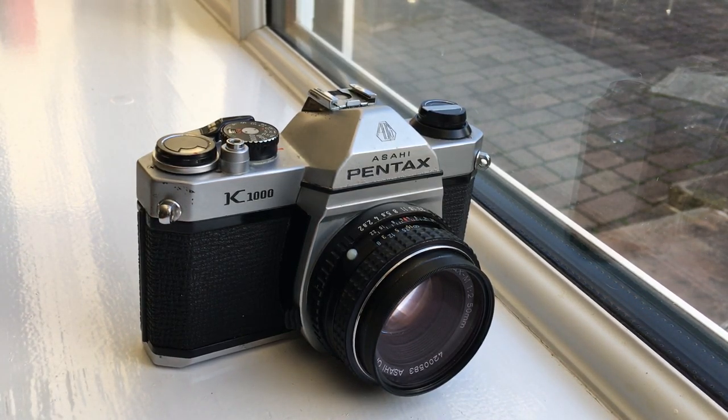The K1000 was really popular with students and it's still very much sought after today.